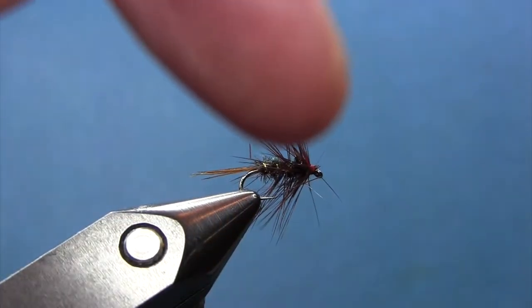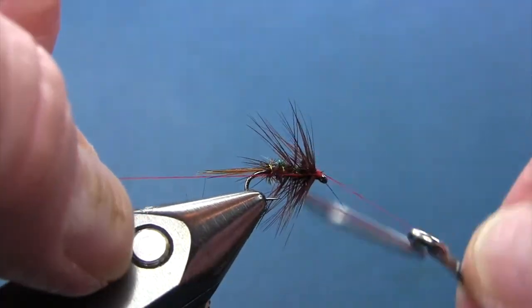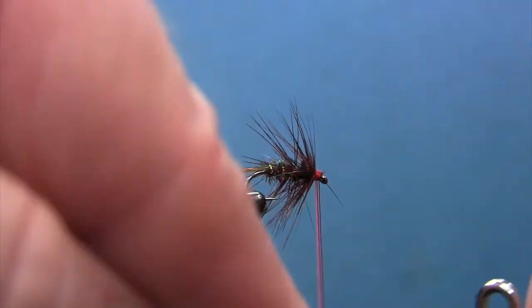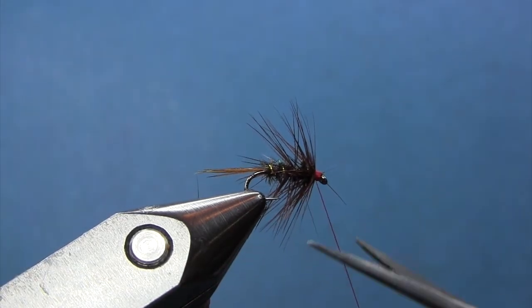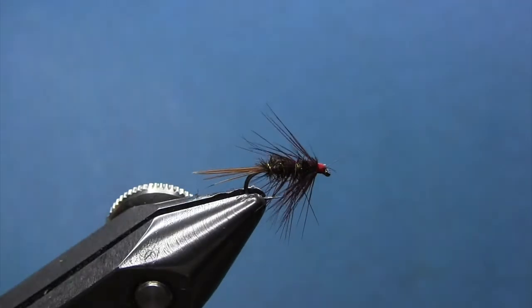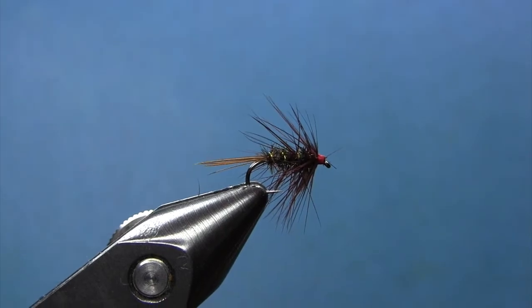What you can do right here is whip finish when you're through. Okay, a little soft hackle pattern — got everything you want. Fish it and enjoy!